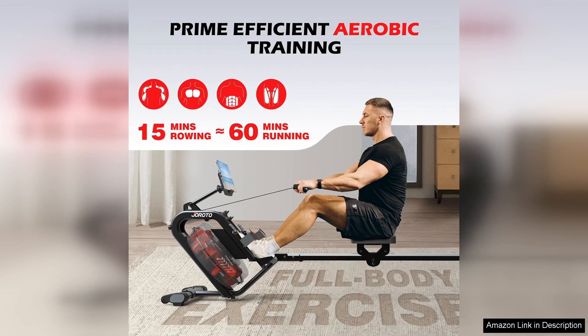Overall, the JOROTO Water Rowing Machine is a high-quality, durable, and effective piece of equipment for home use. Whether you are a beginner or a seasoned rower, this machine offers a challenging workout that will help you achieve your fitness goals. Its innovative design, smooth rowing motion, and user-friendly features make it a top choice for anyone looking to add a rowing machine to their home gym.